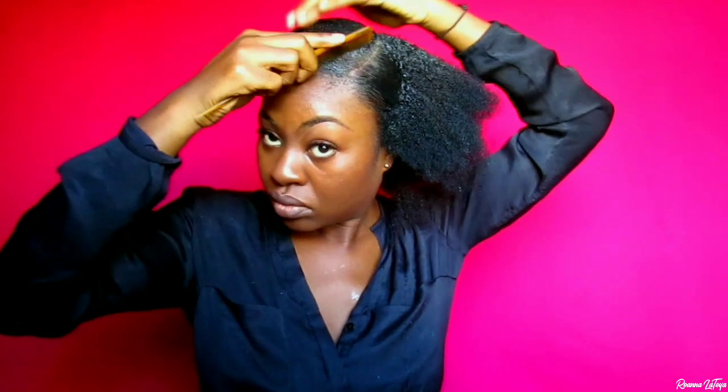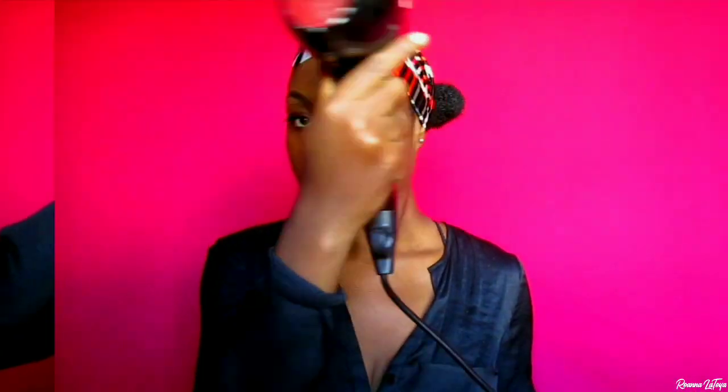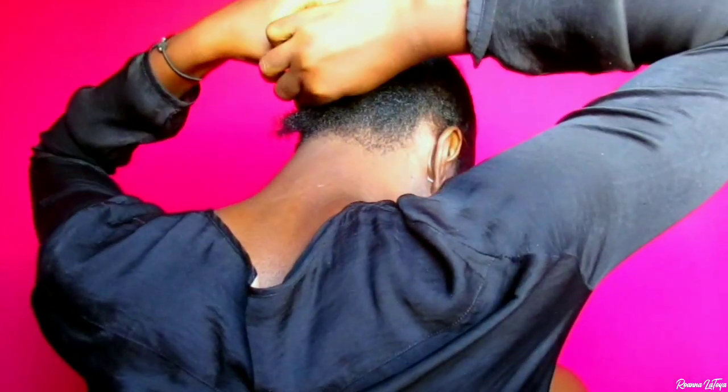After that, I'm going in with my Got2B Blasting Freeze Spray to set everything in place. Once I'm satisfied with how everything is laid, I'm going to tie down my hair so it can be laid a little more. Then I'm going in with my blow dryer to blow dry everything before I go ahead to crochet the braids onto my head.